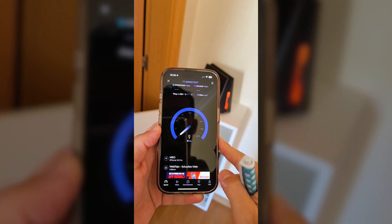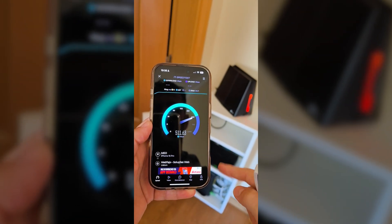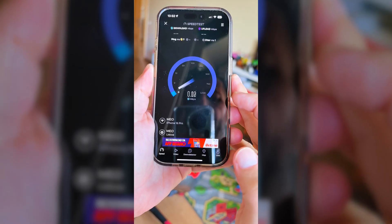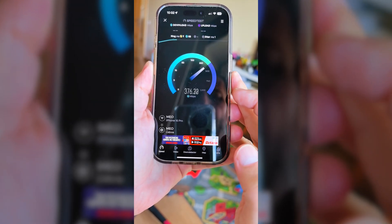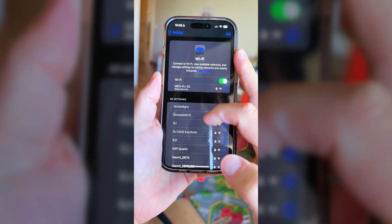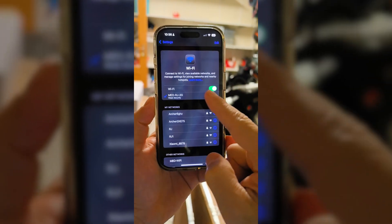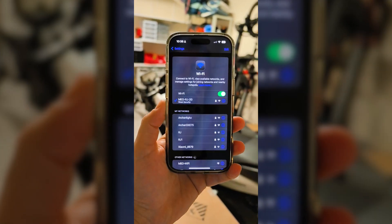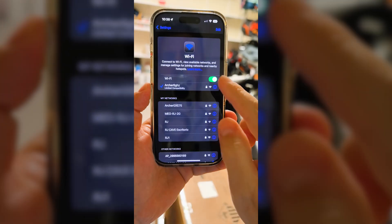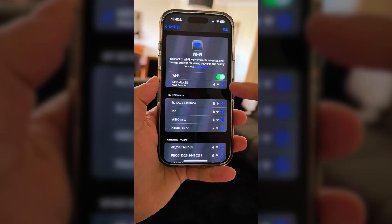The ISP router only delivers the maximum of my 500 Mbps internet connection if I'm very close to it. With one wall between — the same room — the ISP drops to 400 Mbps while the TP-Link stays at 500 Mbps. In the garage, the next room, about six to seven meters away with one wall, the ISP gives 400 Mbps and the TP-Link holds 500 Mbps.